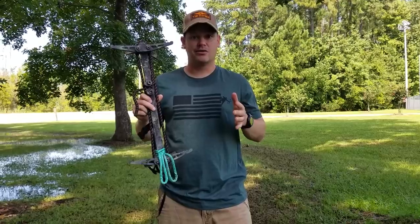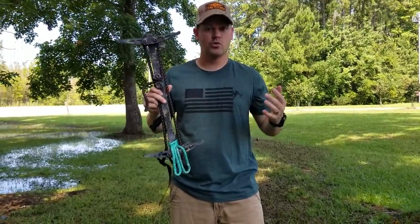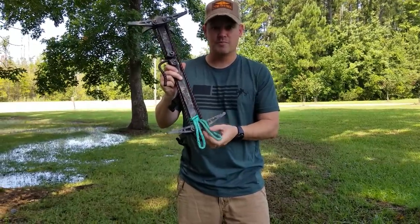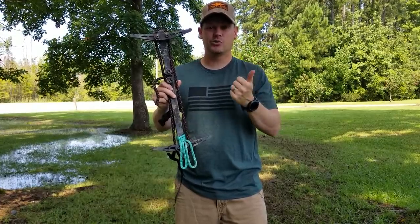For most of you doing public land style hunting, you're probably using a climbing stick like this Muddy stick or a Lone Wolf stick. Now with these two little continuous loops of AM steel, you can climb much higher with fewer sticks, less weight, and less bulk.